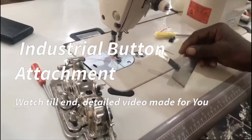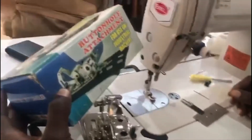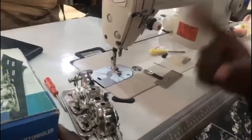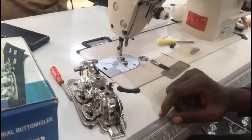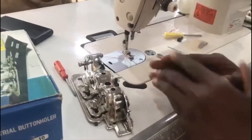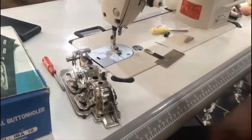In this video, let's discuss extensively on how you can use your buttonhole attachment for industrial machine. Note, it is for industrial machine, not for domestic sewing machine like J821 or J822 and all those brands. It's specifically for industrial machine: model 8500, 8600, or 8700.